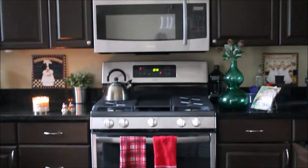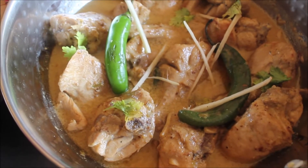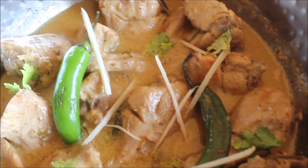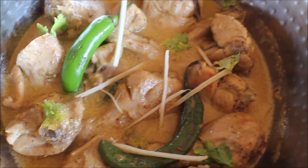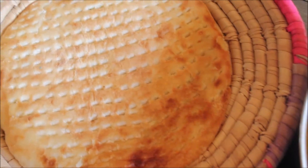Assalamu alaikum and welcome back to Moravish Cuisine. Today I'm making yet another simple but very delicious recipe — chicken white kadhai. It turns white because we add a lot of yogurt and cream and completely omit red chili powder. It just needs very minimal ingredients, so without wasting time, let's go and make it happen.